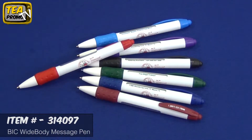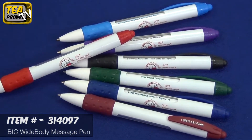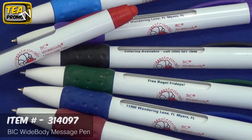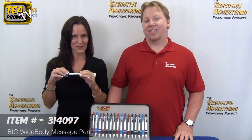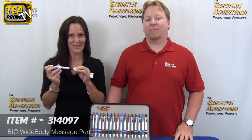When they came out with the name Widebody, some of us girls weren't quite sure — but the reason for that is because the area size of imprint: you have a larger, wider imprint area. Plus, with this pen, you also get six rotating messages.